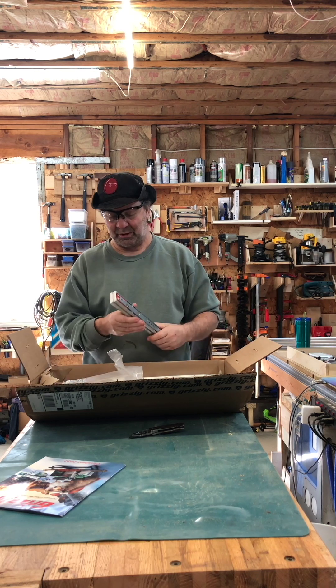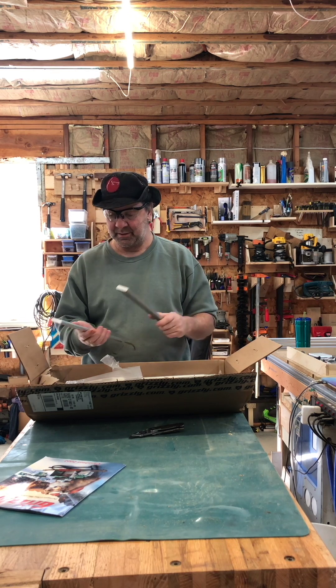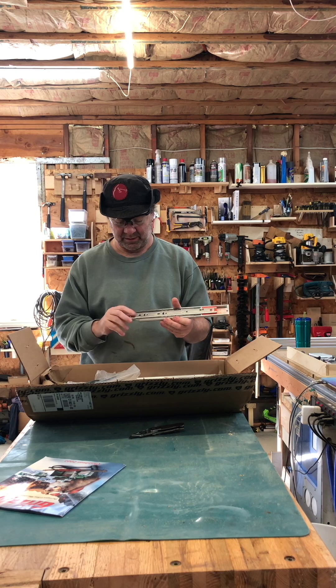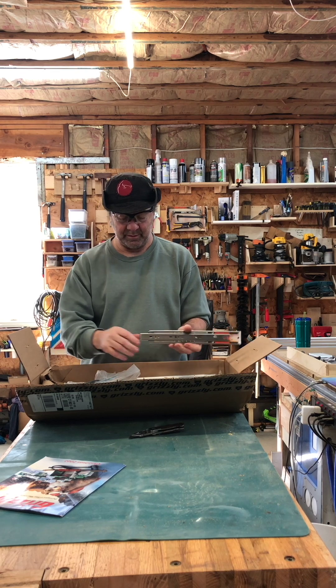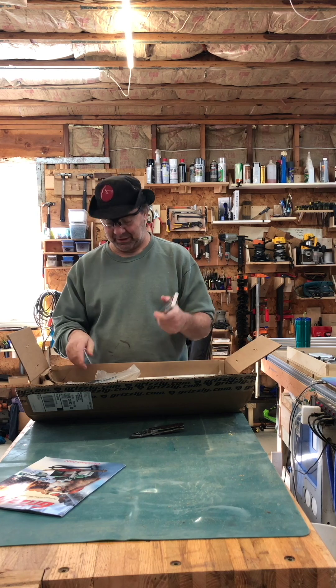Right off the bat, these are beefy. And supposedly — there you go, it just pushed open. What it does is push the drawer out a little bit so you don't need handles, which I really like.